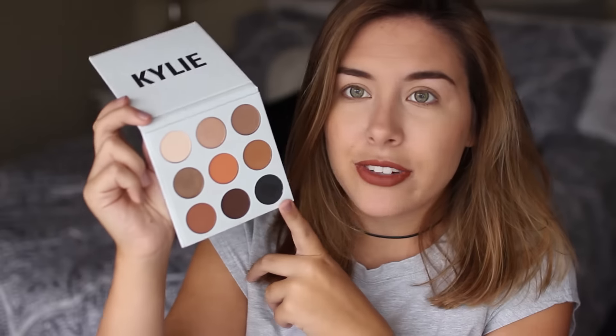This is what it looks like — the packaging is pretty cool, I like the cover, however it feels really cheap. It's just a cardboard package, and when you open it up there's no mirror, which kind of pisses me off because you're paying $40-something for it plus another like $9 in shipping and you can't even get a mirror.